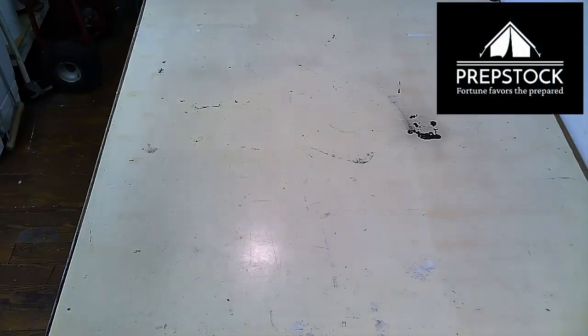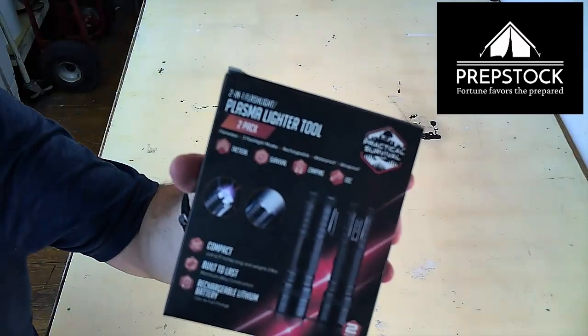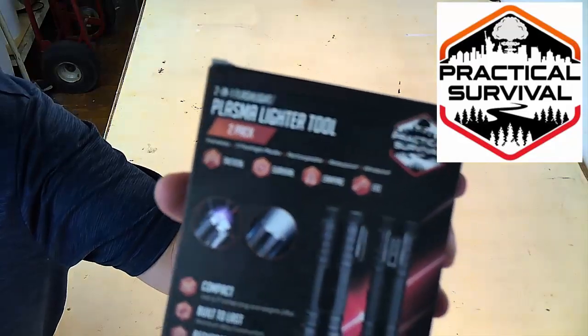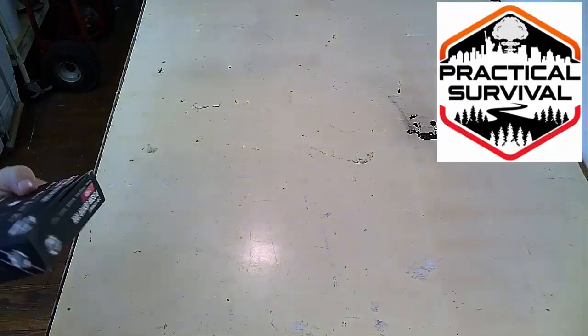Hey guys, LP here and we're going to be covering the items that were given to us for PrepStock to give away. These are sponsored gifts. This company is called Practical Survival — if you guys don't know who these are, this is Southern Prepper One's actual company and he sells survival gear.